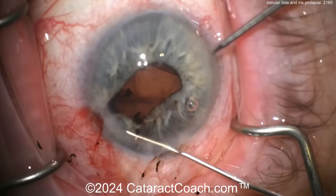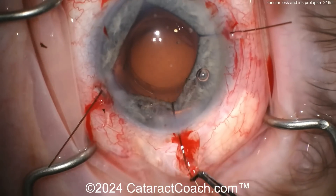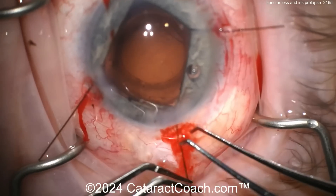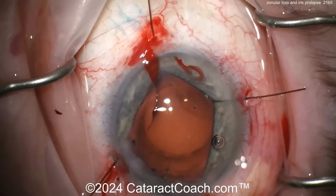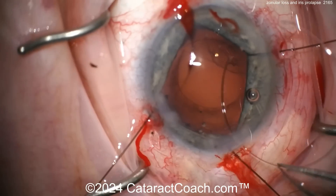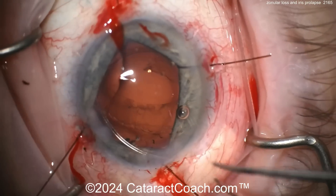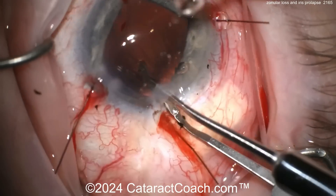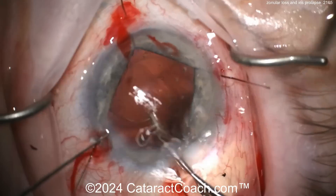The rhexis looks pretty good actually. Remember, sometimes you've got viscoelastic in the eye and the rhexis can look great — beautifully centered because it's full of viscoelastic. Here comes a CTR — a little manual two-handed insertion. That should do okay. Bring that around and get that in the bag and drop it into place.